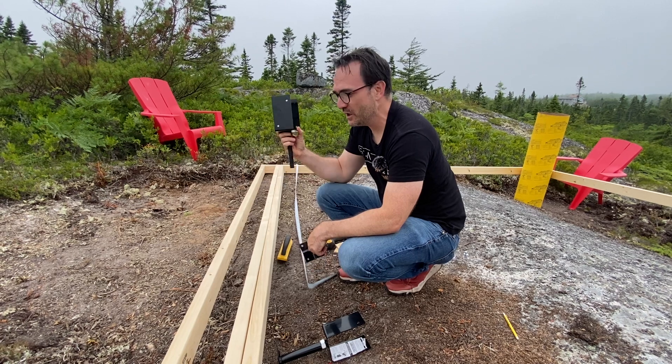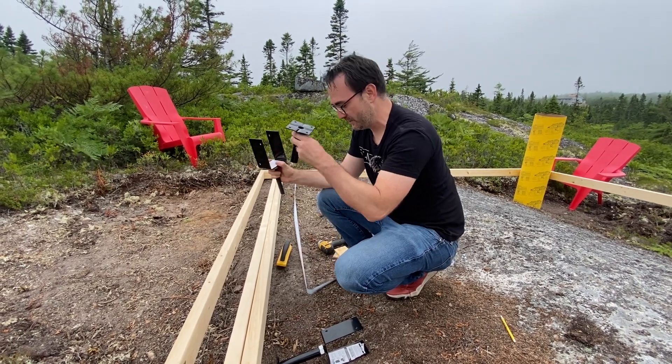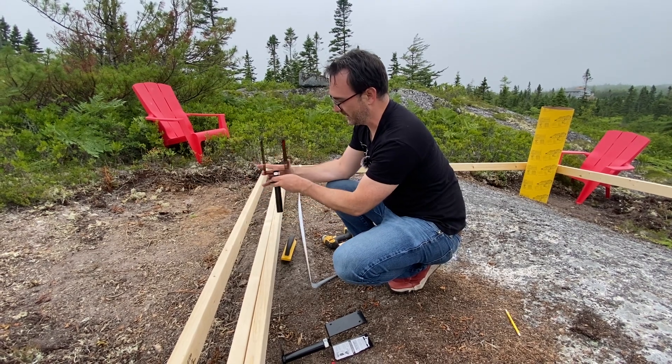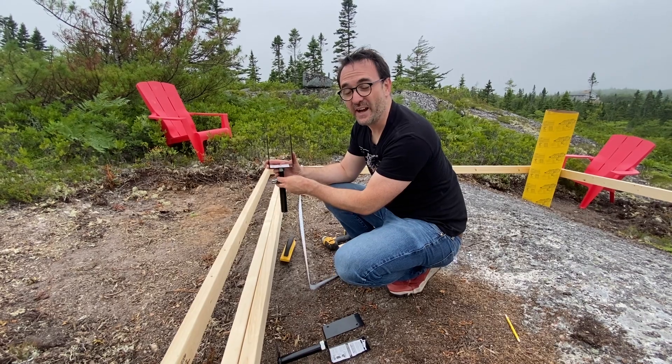Alright, so these are the supports for the front wall. Basically what you do is you drill a one-inch hole in the stone. This will go in the hole, and then these post supports will go in like this, and then we can use this bolt to adjust the sizing and the height accordingly.